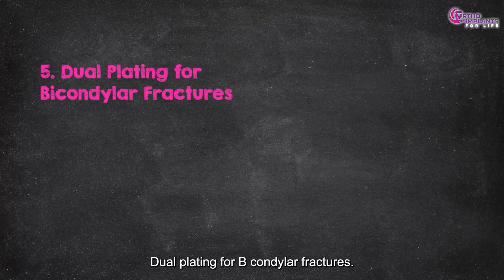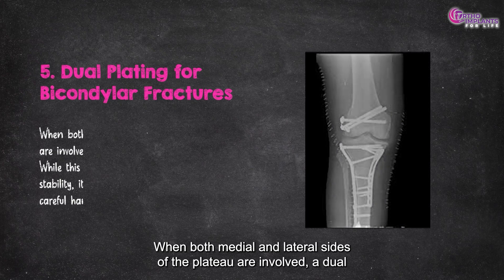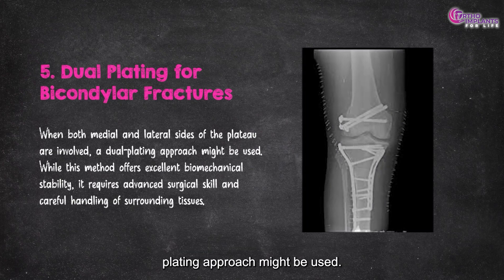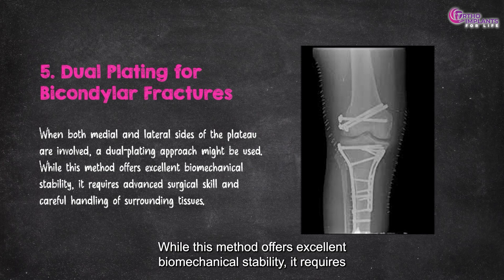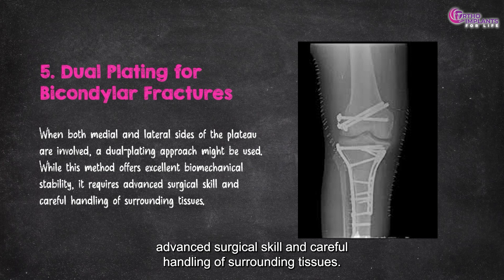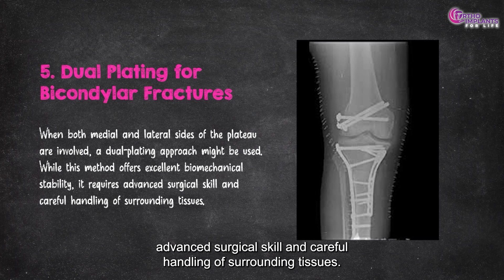Five, dual plating for bicondylar fractures. When both medial and lateral sides of the plateau are involved, a dual plating approach might be used. While this method offers excellent biomechanical stability, it requires advanced surgical skill and careful handling of surrounding tissues.